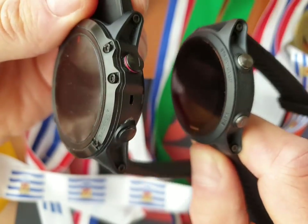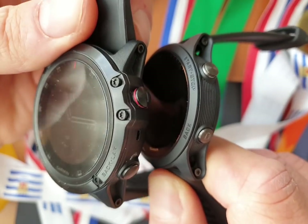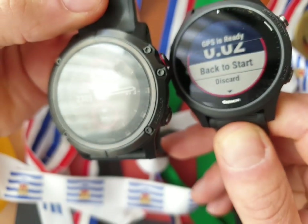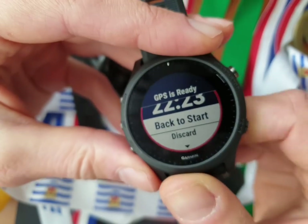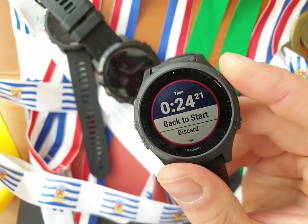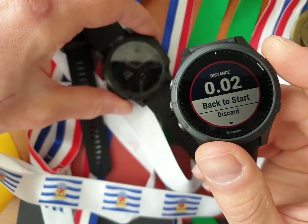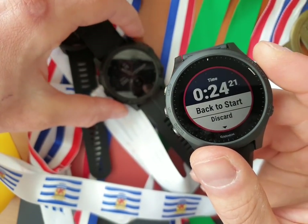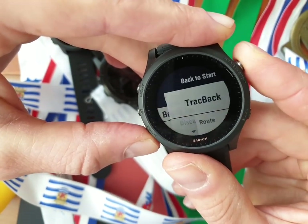The Fenix has torque screws on the bezel — it looks more like a military watch. I like it, but lots of people think it's too massive and too big. For sports, I think the 945 is just better. Actually, I bought the Fenix just to test it and compare it with the 935, because it was on the market about a year ago and I was just waiting for the 945.